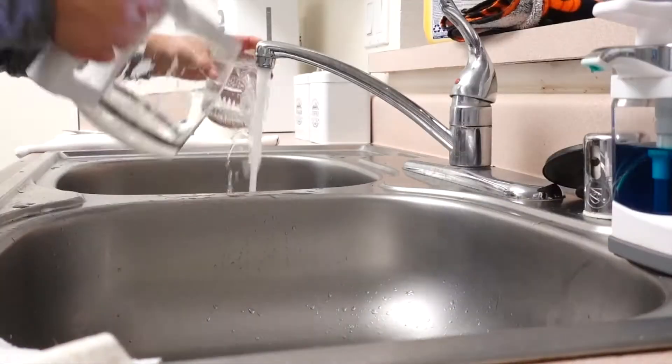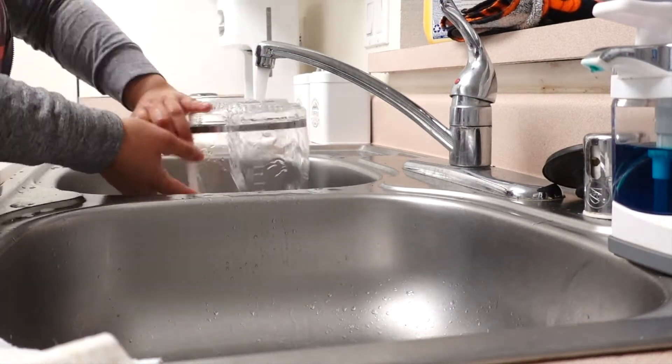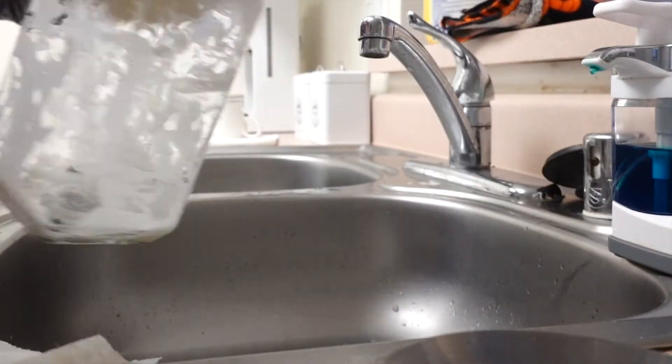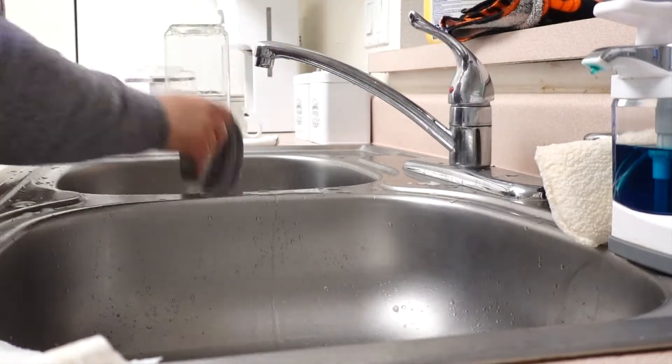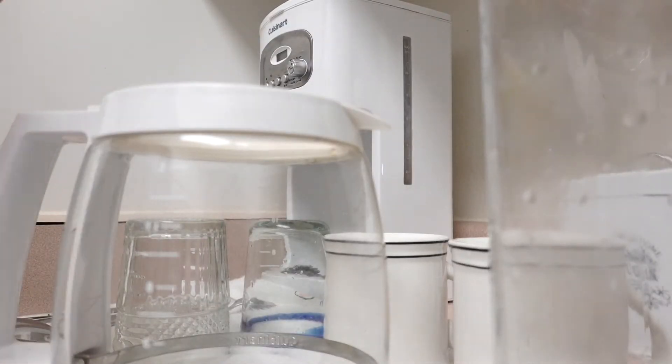I usually lay my dishes on a towel. I don't have a dish rack — I just feel like it looks too bulky and cluttered in my home. After I'm done doing all the dishes, I am going to dry them myself.